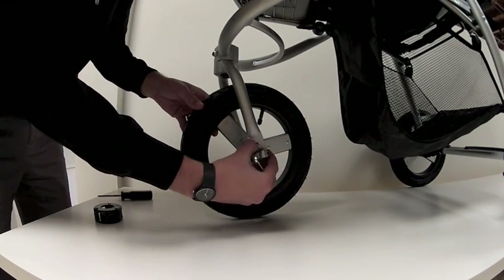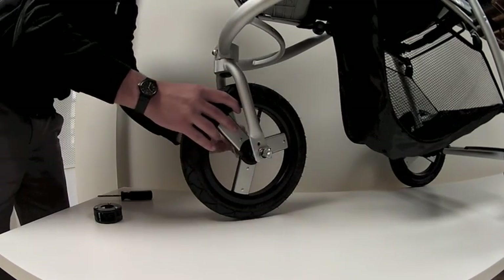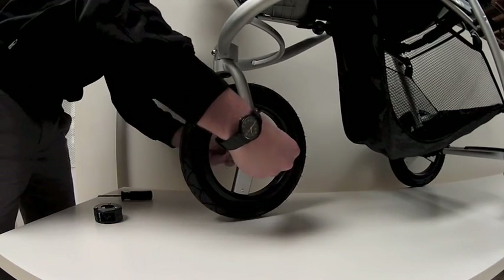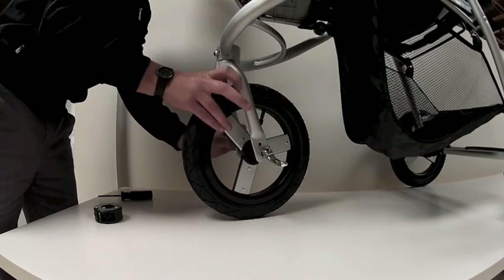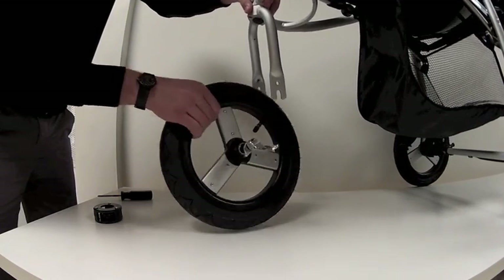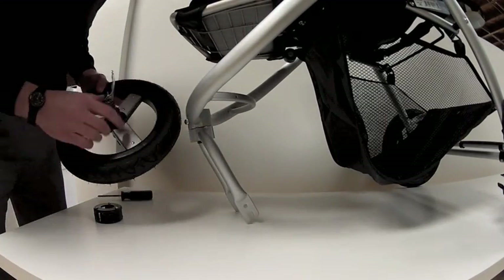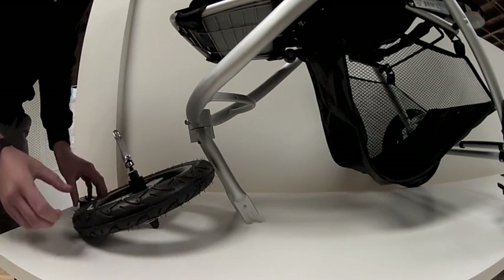Then you'll slide these silver security washers out of the holes in the fork on both sides. Then just lift up on the wheel and set that aside for now.